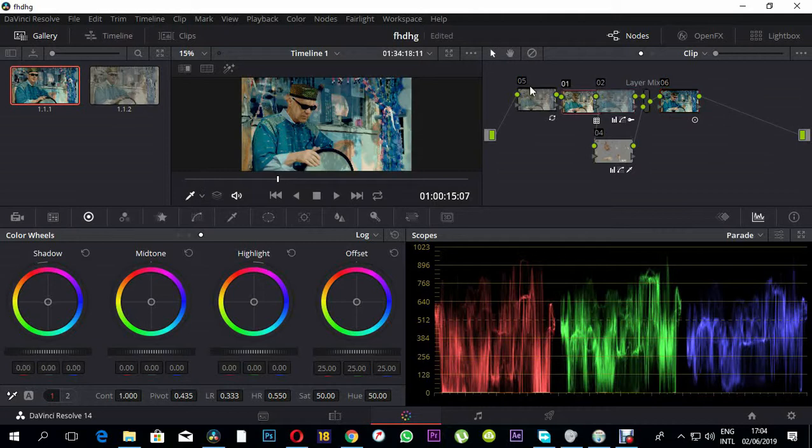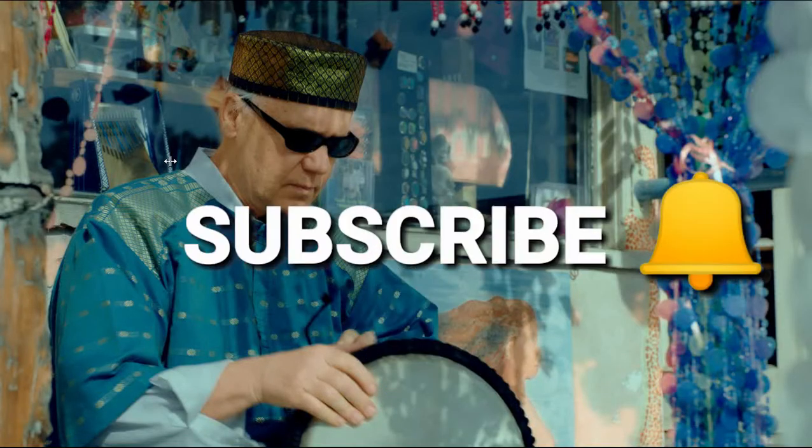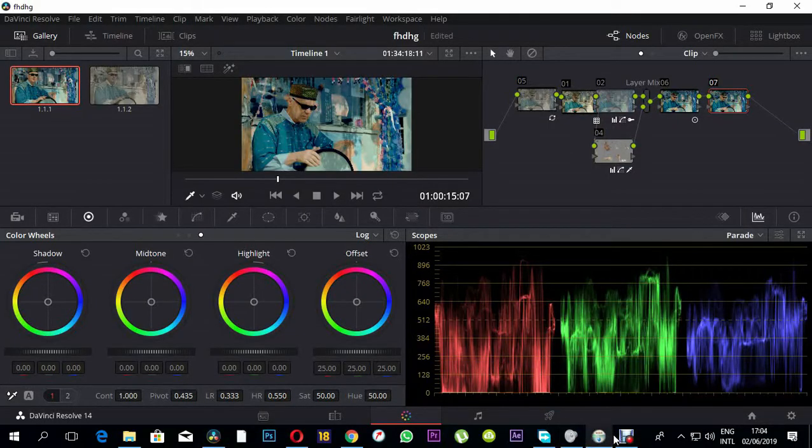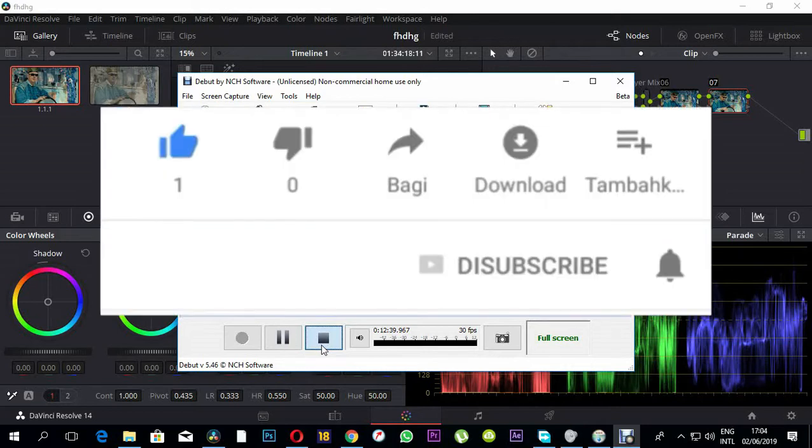If you like this tutorial, click the subscribe button so I can make more tutorials for you. I've also left a link down below where you can download this kind of footage so you can practice on it. Thank you very much and subscribe to my YouTube channel.